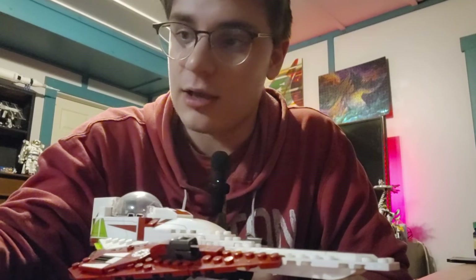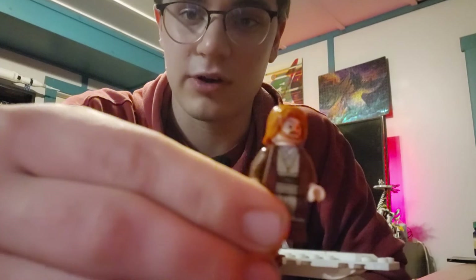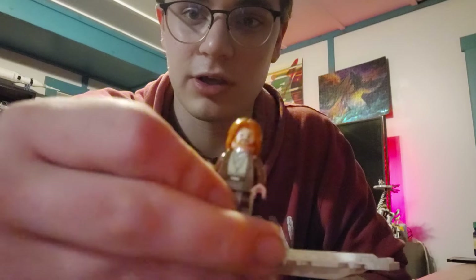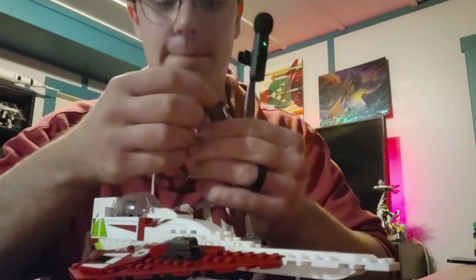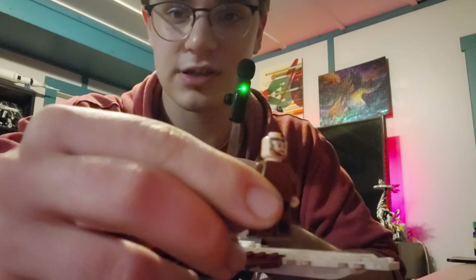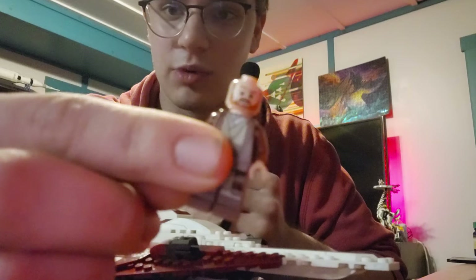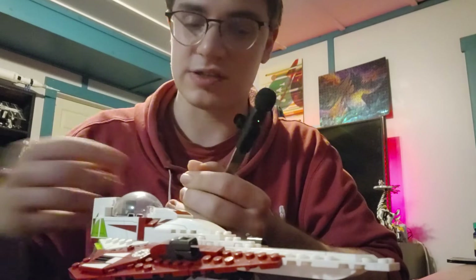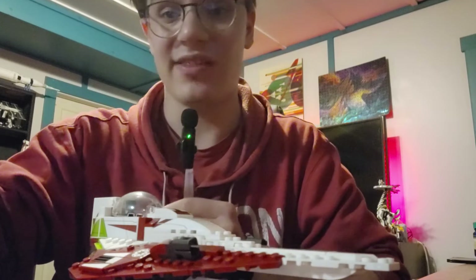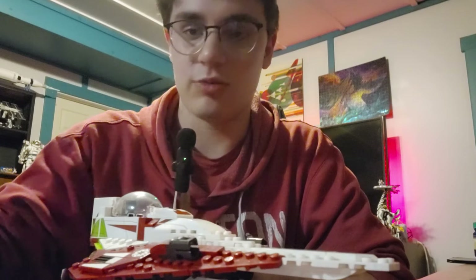Next up we have Obi-Wan, very good looking of course. This one has a reversible head — one with a headset for whenever he's flying, and one without. It also comes with a hood that is interchangeable, which is nice for displayability depending on where you want the minifigure.